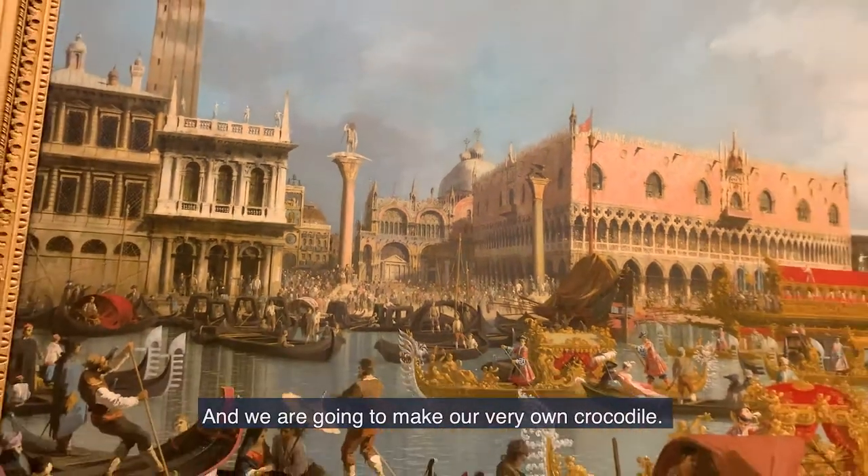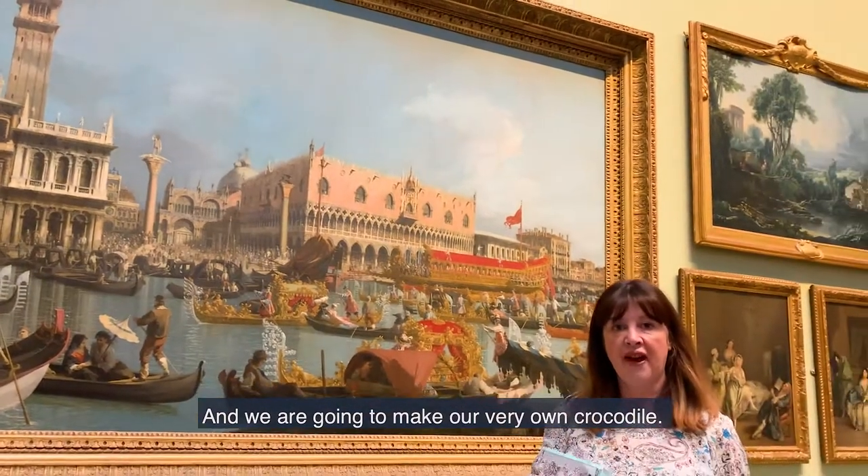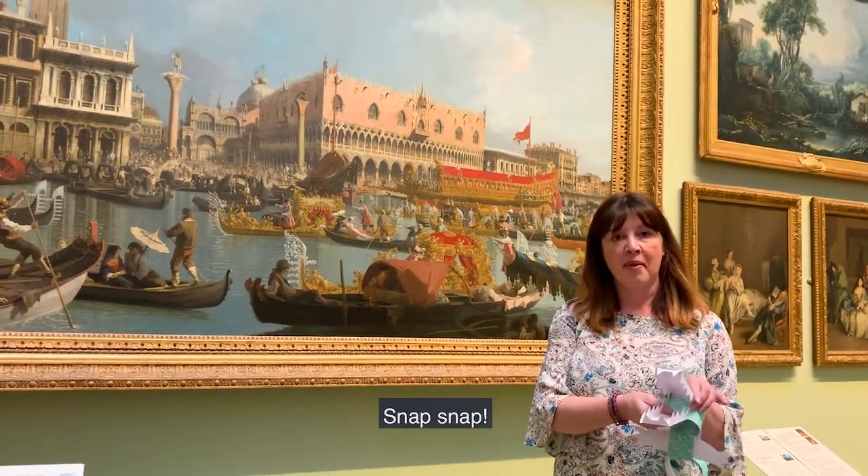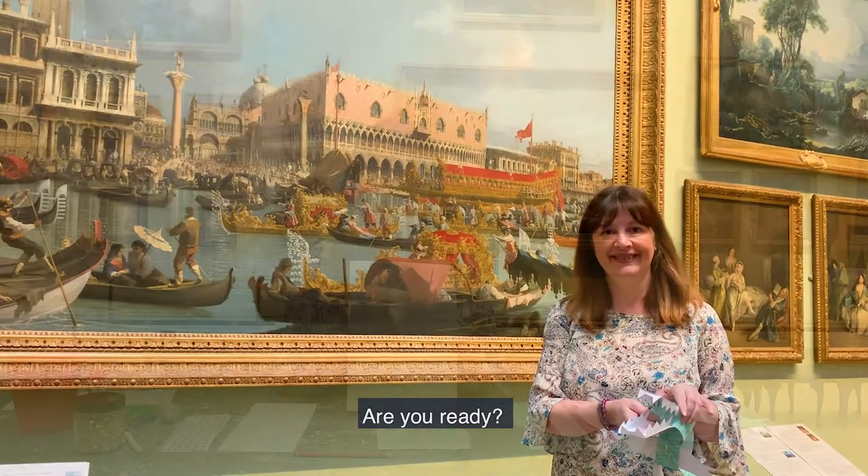And we are going to make our very own crocodile. Are you ready? Okay!